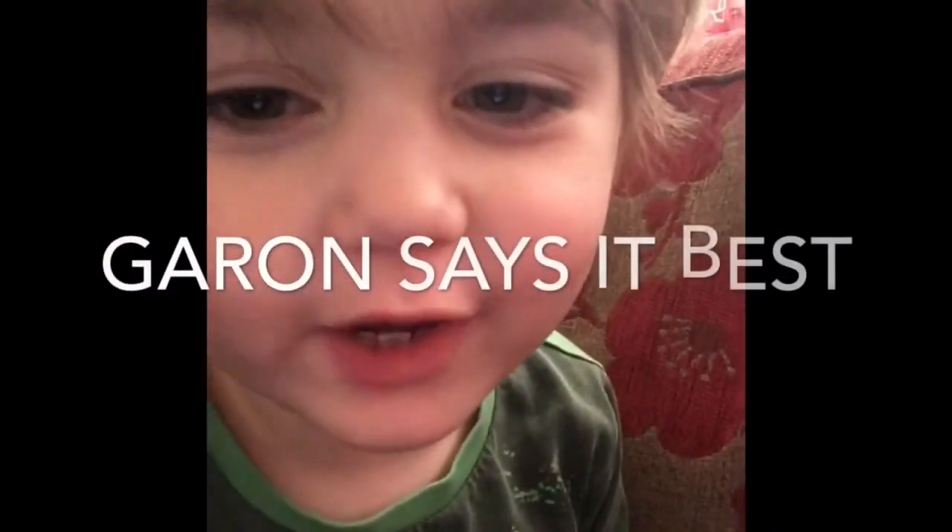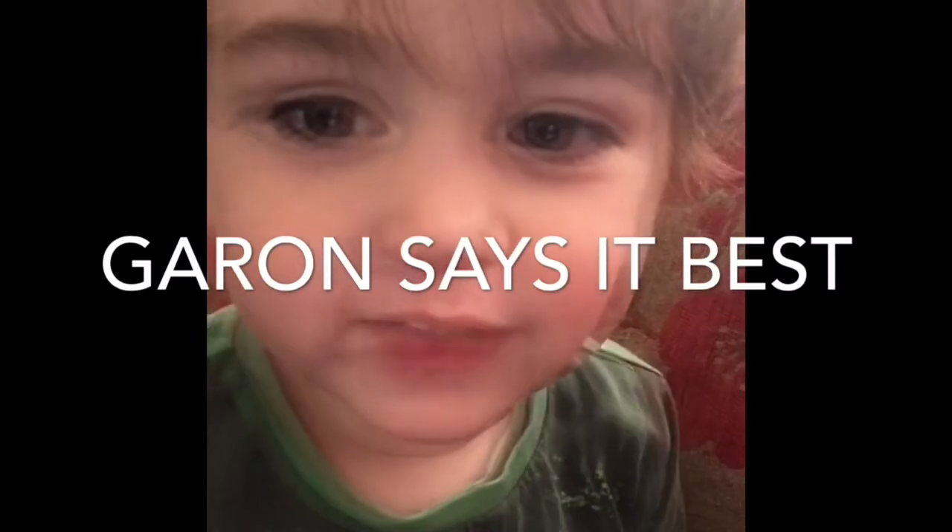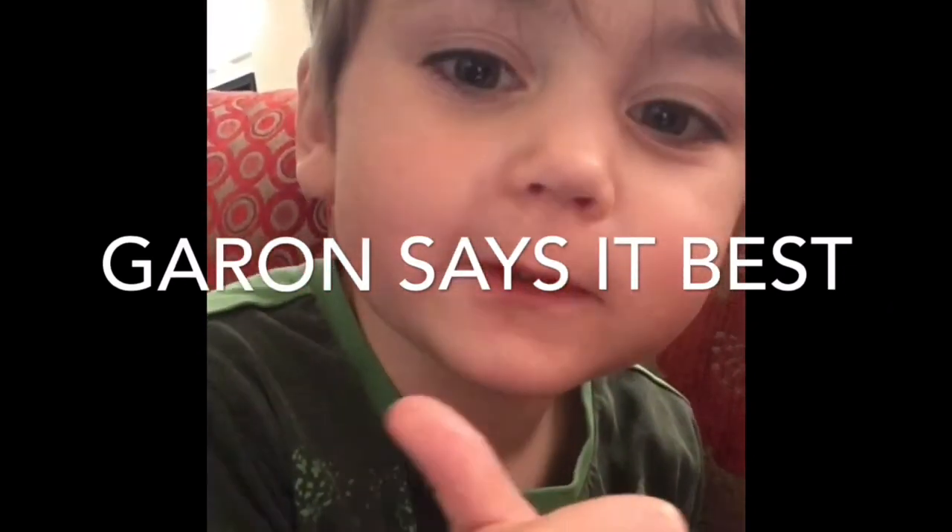Thanks for joining me on the unboxing of my Olivia Burton watch — I hope you enjoyed it. If you're interested in these watches, I'll put the link to her site in the description bar below. She also does jewelry and a few other things. Thanks for joining me, I hope you enjoyed it, and I will see you another day. Bye! Subscribe to my channel, comment below, like, hit the bell button, thumbs up — thank you!